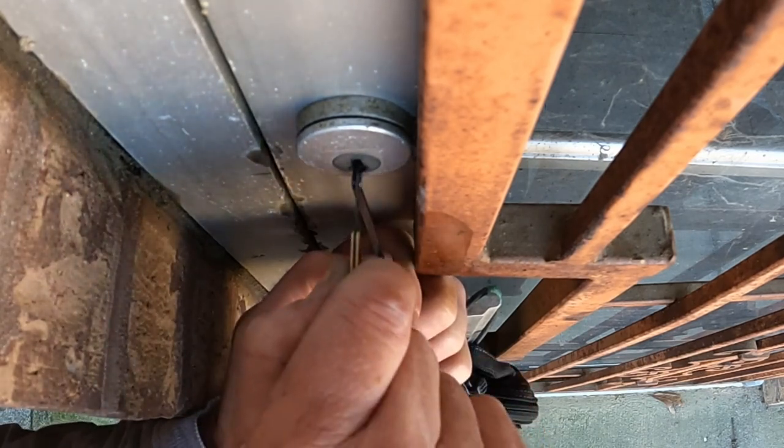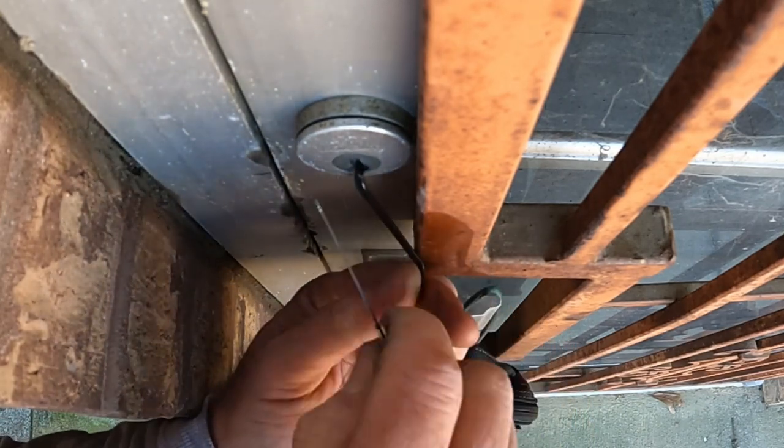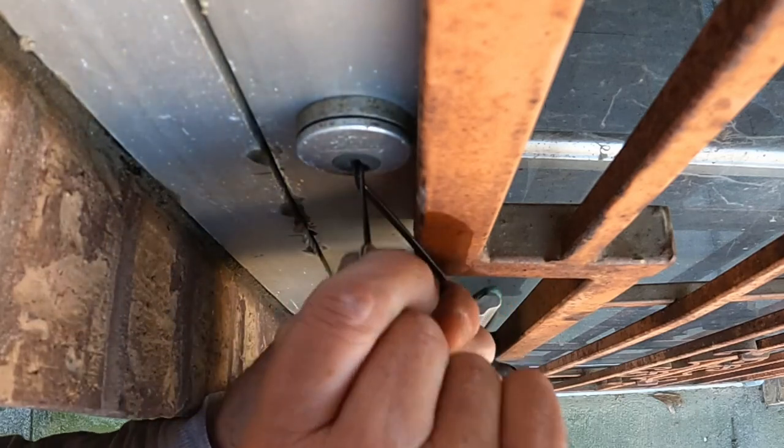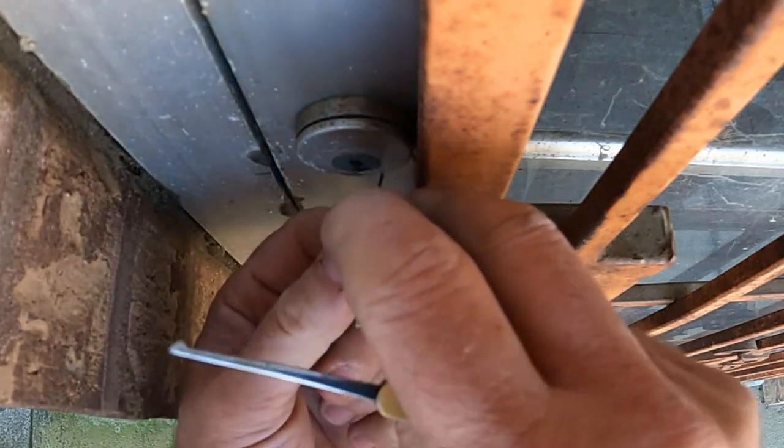And that iron bar is really in the way. I've kind of got a limited area to do this in, but we got it pretty quick there. I'm going to have to reposition to get the turn the rest of the way.